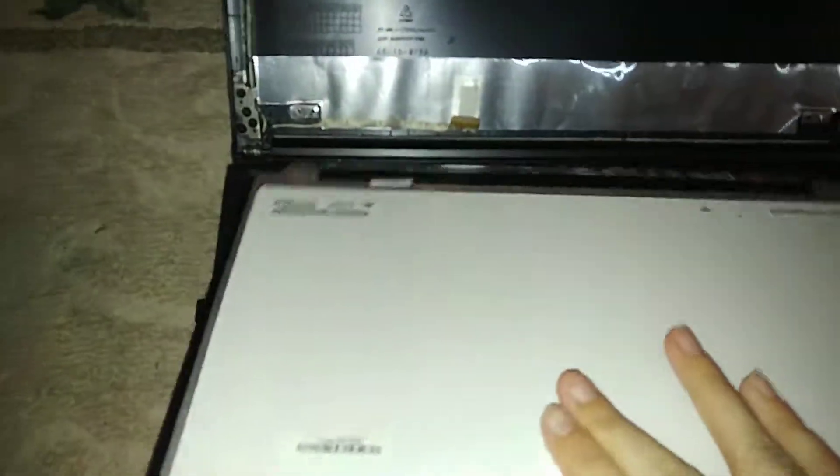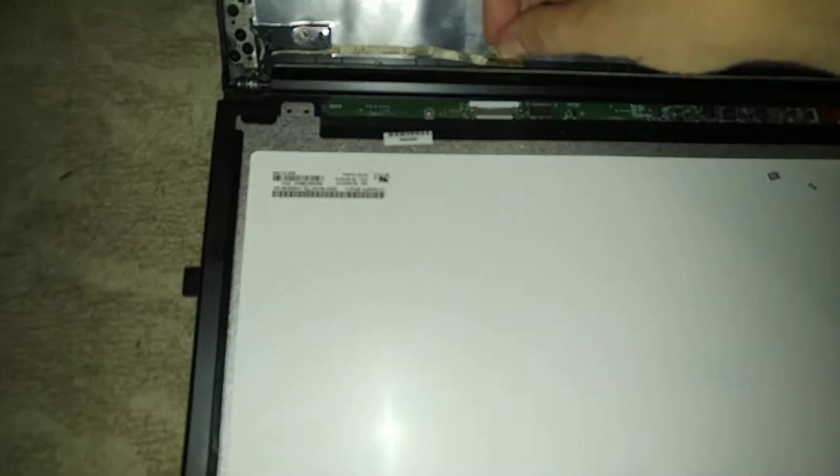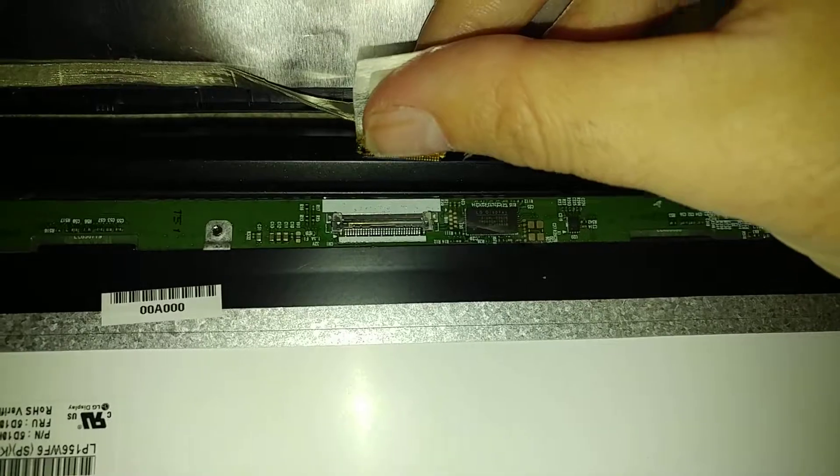I've already gone ahead and disconnected it. This is a 30-pin cable here that would connect to right there on this screen. What I'm going to do is put the new screen in that I've just received from laptopscreen.com.